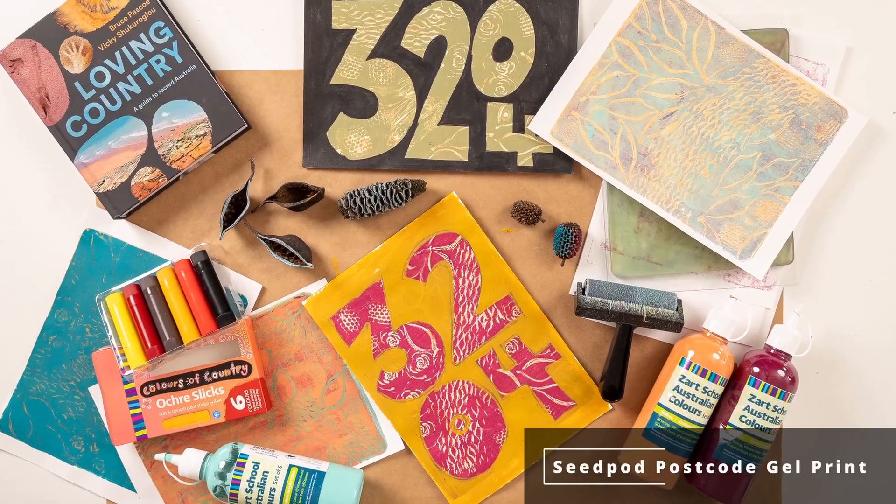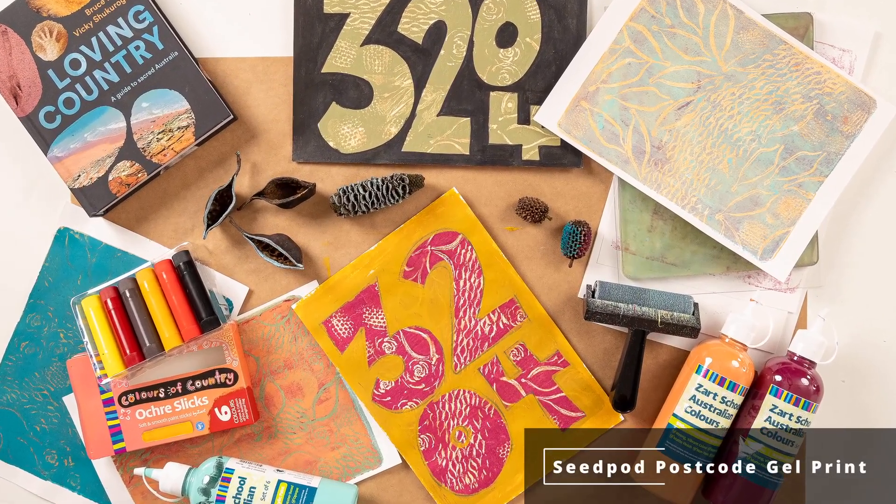Hi, I'm Andrea from Zart and today I'm going to show you how to make a botanical print postcode. This will be a great exercise for your students to explore what's growing in your local area and local surrounds. It's a really nice link to incorporate First Nations and Torres Strait Islander histories and cultures, and it also links into science with a botanical slant.